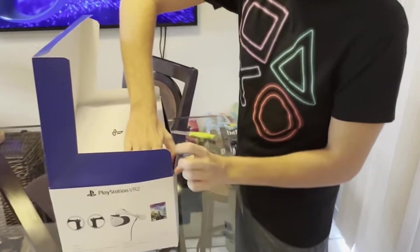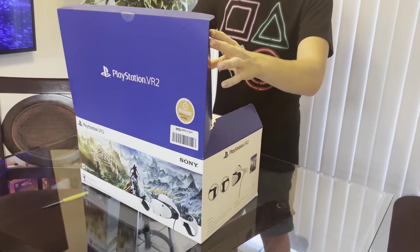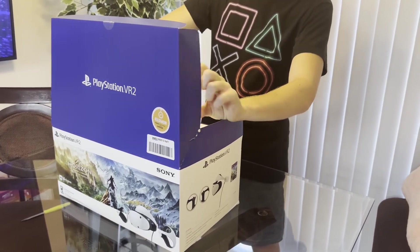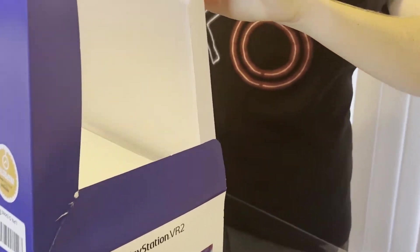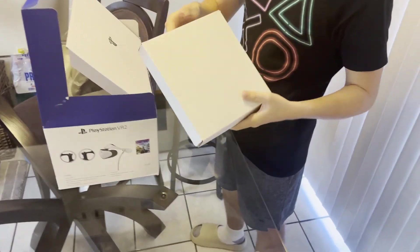I want to be careful and not break the box because it looks very nice. As we open it up we get to see a box inside. Let's check out what's inside.